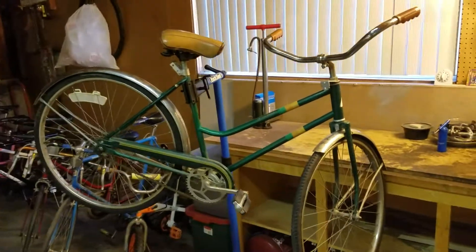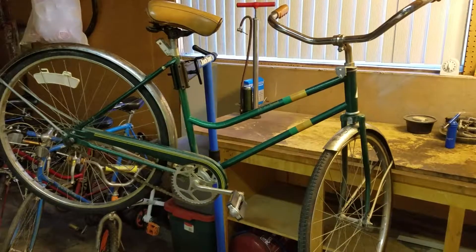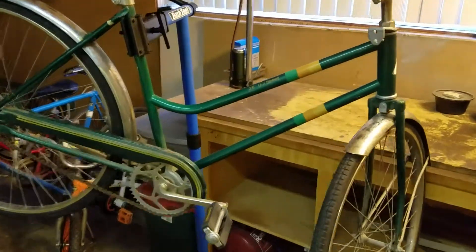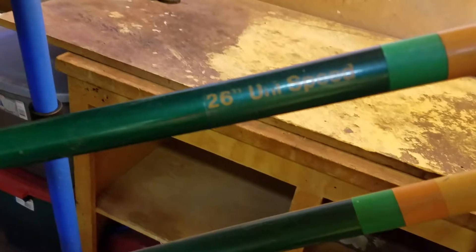Welcome to Patina Bicycle Rescue, where history rides again. Today we're bringing you a very simple bike — very, very simple. It is a Huffy. It is a 26-inch Unispeed.